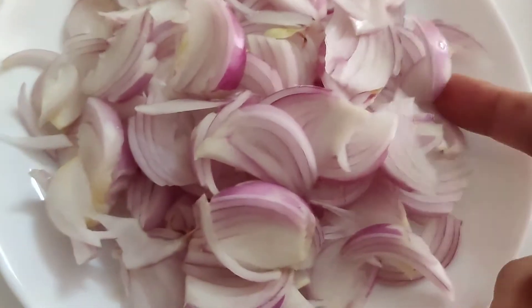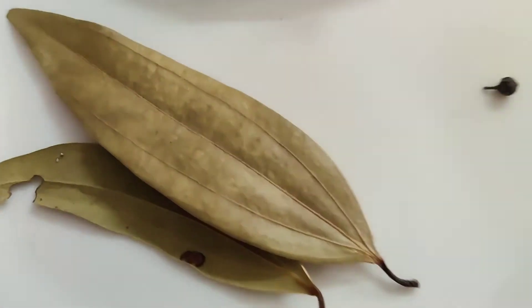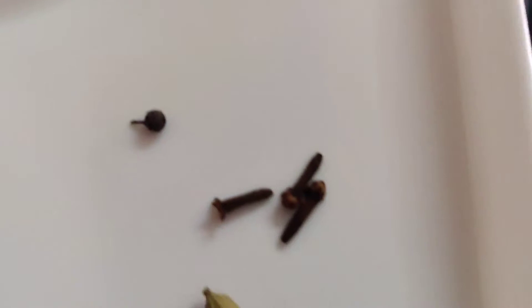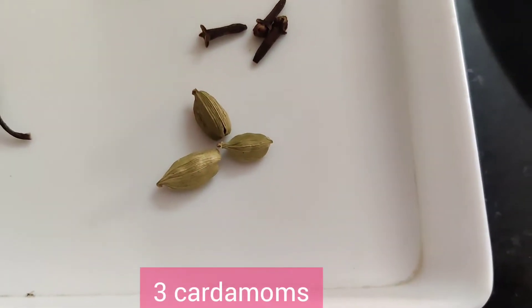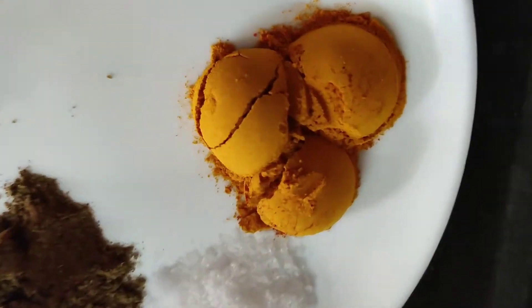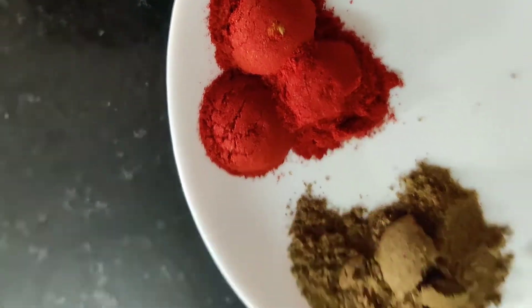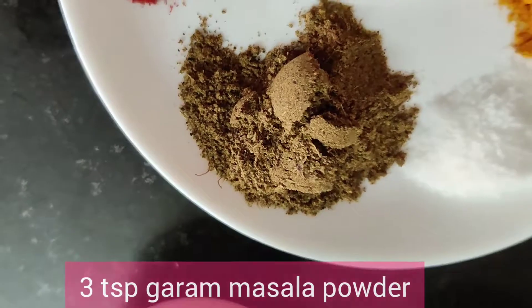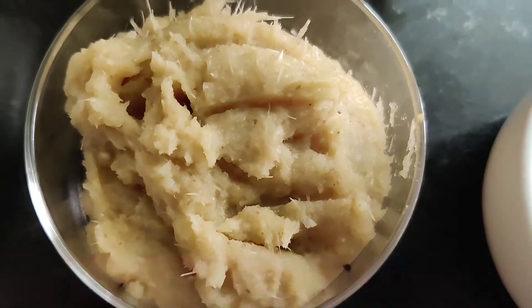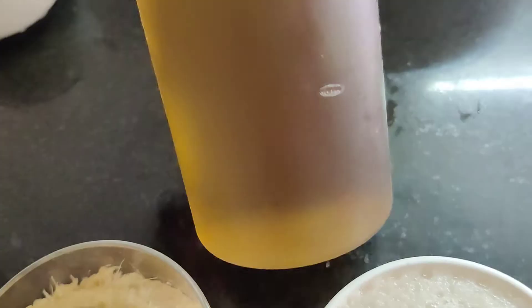In the interim, let's prepare our meat. We will be needing 2 onions sliced, 2 bay leaves, 1 small cinnamon stick, 1 peppercorn, 3 cloves, 3 cardamoms. Among powdered spices: 3 teaspoons turmeric powder, 3 teaspoons coriander powder, 3 teaspoons red chilli powder, 3 teaspoons garam masala powder, salt, ginger-garlic paste 2 tablespoons each, onion paste, 1 kg meat, and oil or ghee.